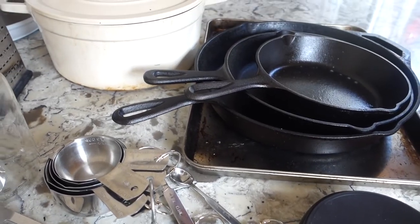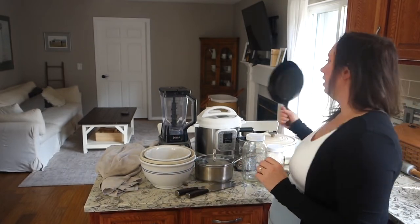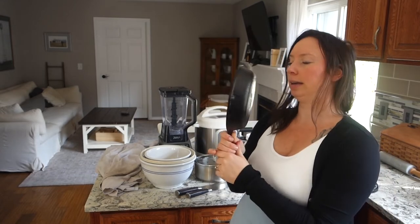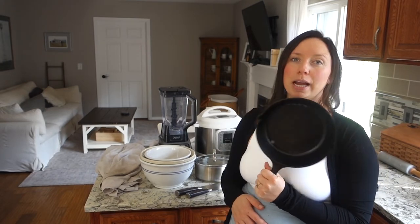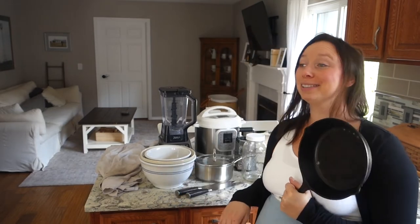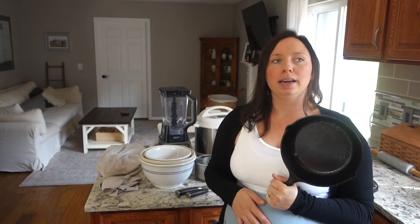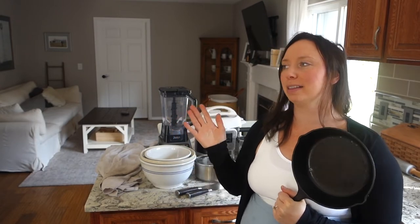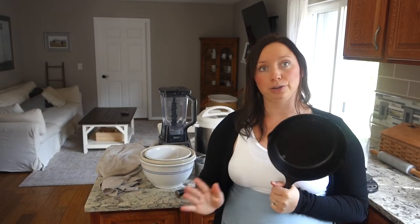My next essential would also be number one or two on my list: cast iron skillets, specifically three sizes. The small six-inch one I use for reheating most of our leftover-type foods. I try so hard not to use my microwave — I've tried unplugging it, but then I lose my vent fan and overhead light, and when it's plugged in I don't have the self-control not to use it. So we reheat a lot of our food in the small cast iron skillet, and it's also great for a quick sauce.